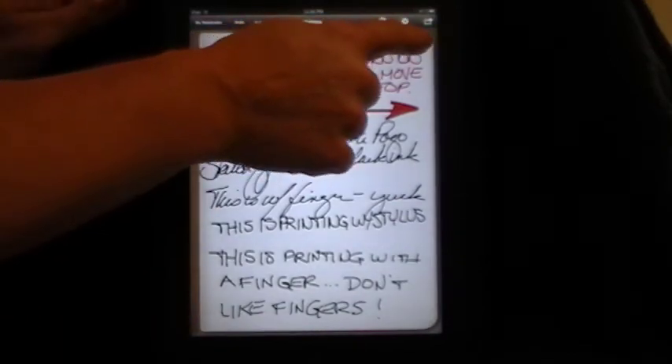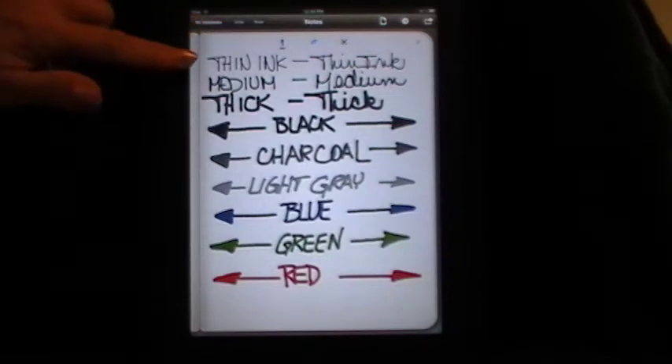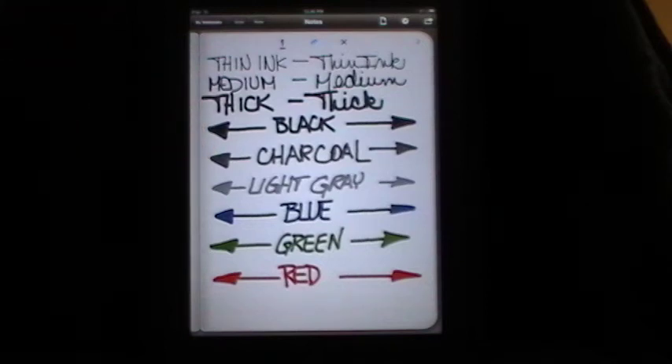Just to change pages, all you're going to do is tap on the upper corner where the number is and it'll take you to the next screen. You can see you have thin, medium, and thick ink. You can use black, charcoal, light gray, blue, green, or red ink.